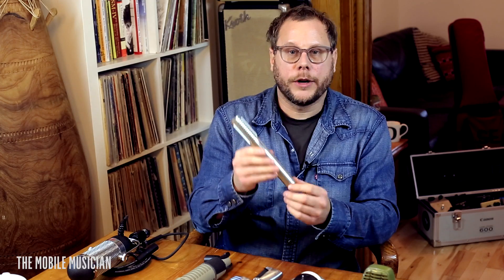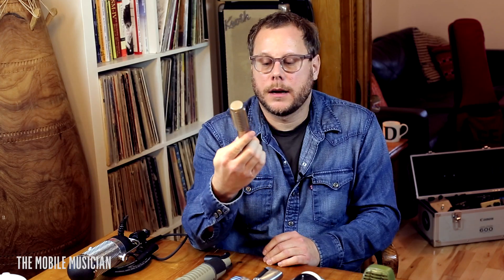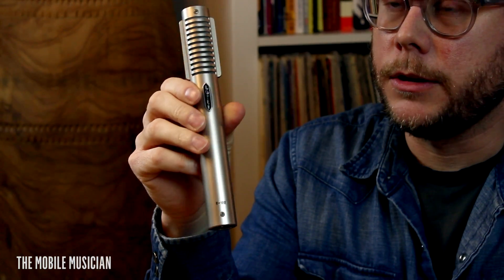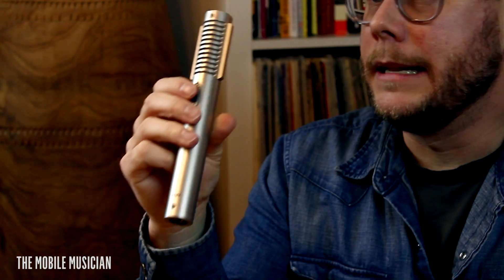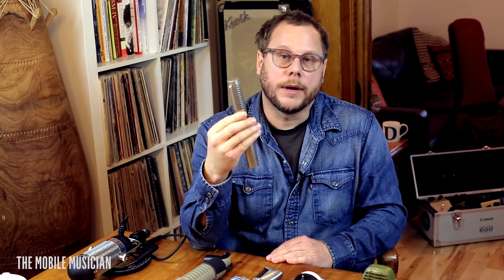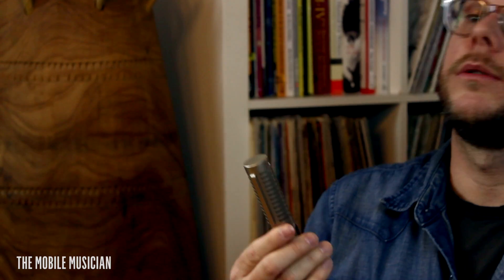The next microphone is a Royer 122. It's cheaper now — when they first came out they were pretty expensive, but now you can get them for half of what they used to be. It's a great guitar mic, a great overhead mic for drums, and in the right scenario a great vocal mic depending on the mid-range of your singer. This is a mid-range heavier sounding microphone than most, which is probably why it's so great on guitars.